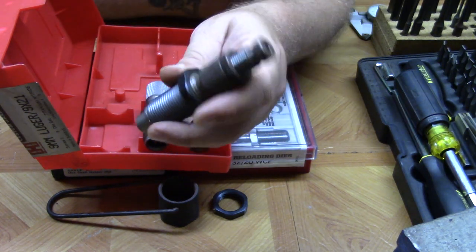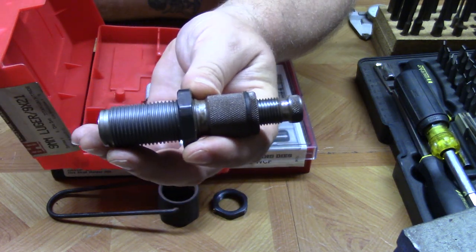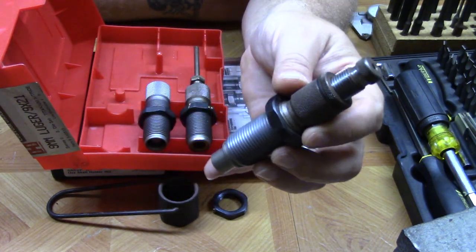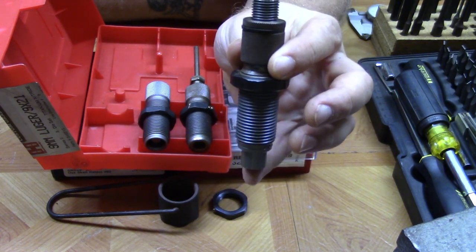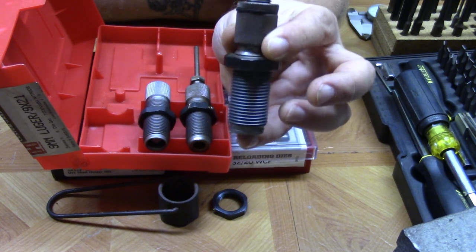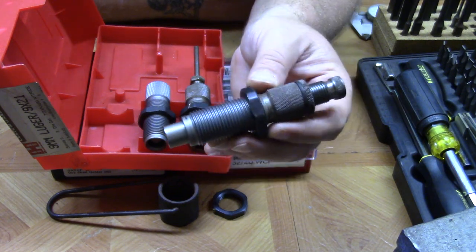One thing I like about the Hornady dies is this little collar in the bullet seating die right here. What that does is, as you're seating that bullet or projectile, it keeps everything nice and smooth and straight so you're less likely to hang on a case mouth and mess up that round when you're loading it.